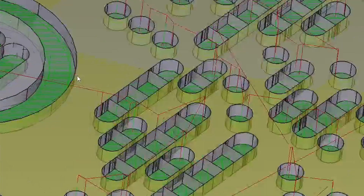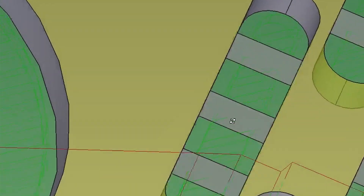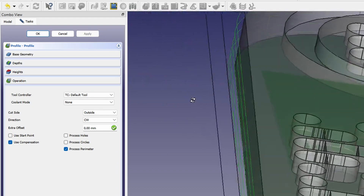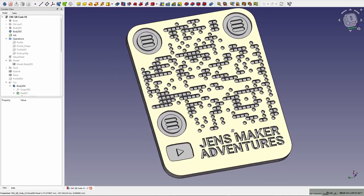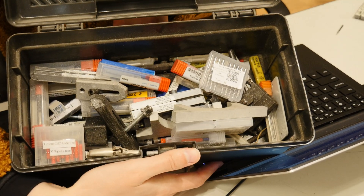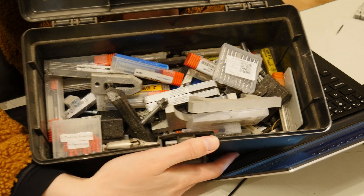Five minutes later — hey, we have our pads! We can also make some pads for a round design and then we can start milling. The smallest parts of the design are about two and a half millimeters, so if we take a two millimeter end mill we should be good to go.